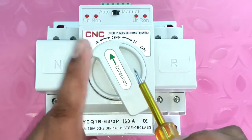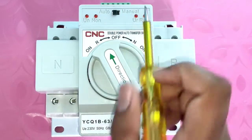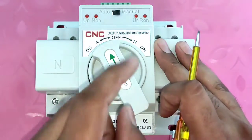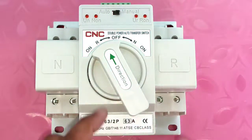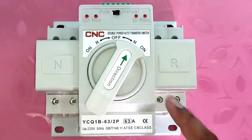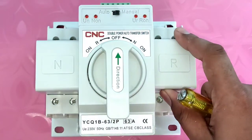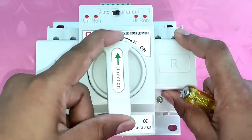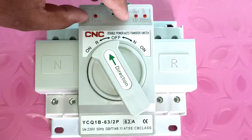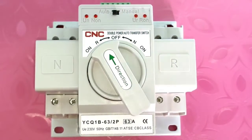In this double power auto transfer switch, we have an auto and manual switch. By this auto/manual switch, we can select a function. If you select manual, that means you can transfer your load manually — you can run your load on main power supply, stop it, or run it on standby or generator power supply.